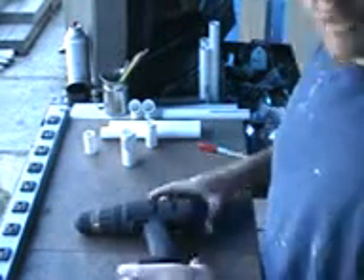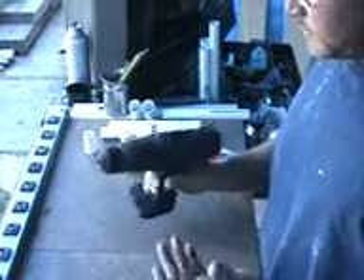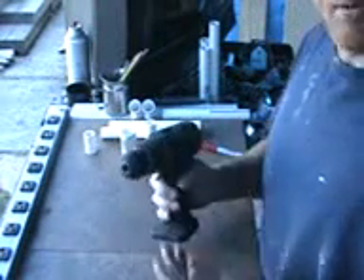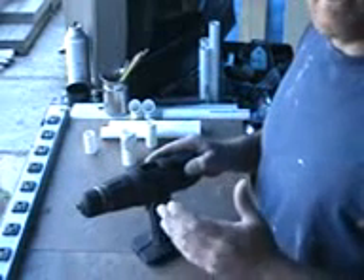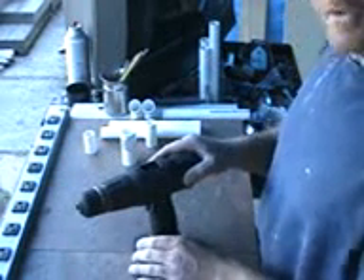The first thing you're going to need of course is the drill. Preferably use one that doesn't work anymore. I just happen to buy one or two of these a year, so I have a few of them laying around. You could take the motor out — you don't have to. I do because I use them for other things, but that's your preference.